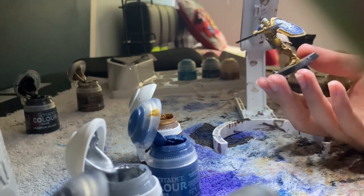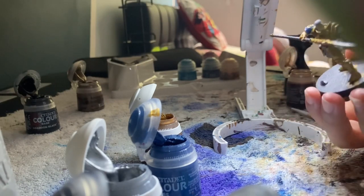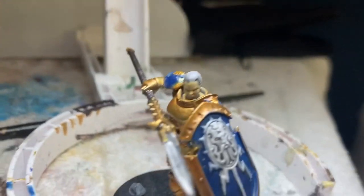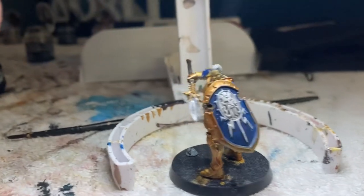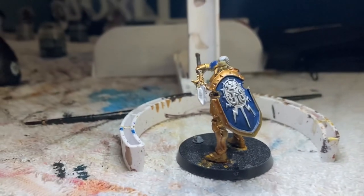I've just done that and once we wait for that to dry I'm going to put some Nuln Oil on the weapon and the shield and maybe his hair and his beard. Here is the finished product — I think it looks really good. Like and subscribe and see you in the next one, bye!